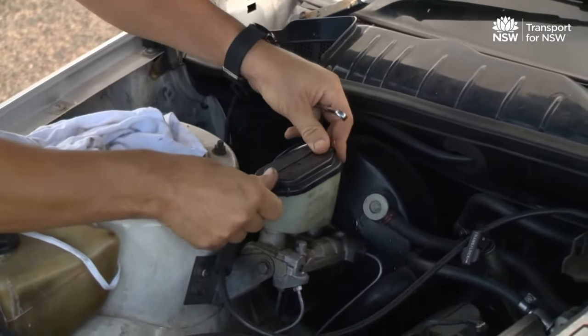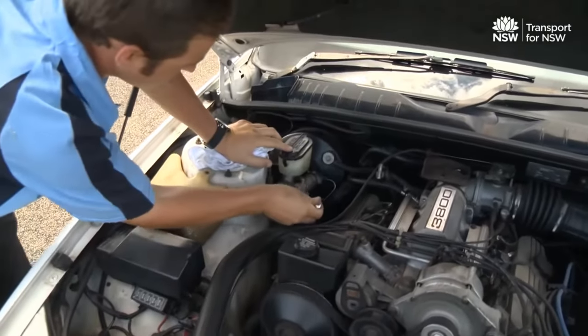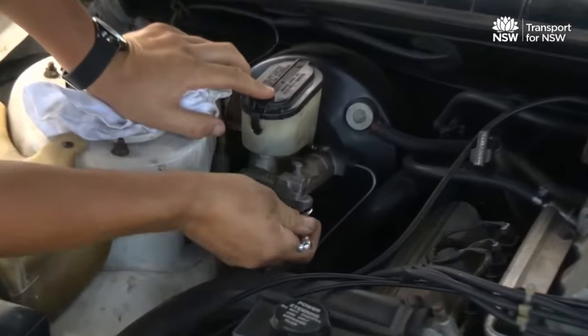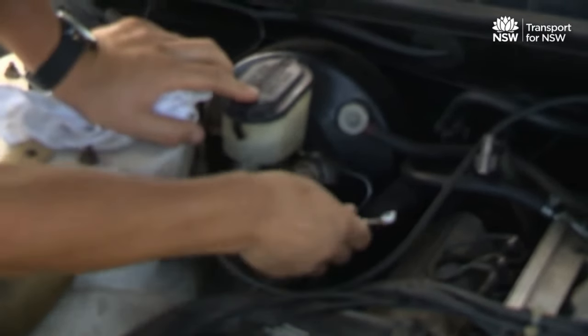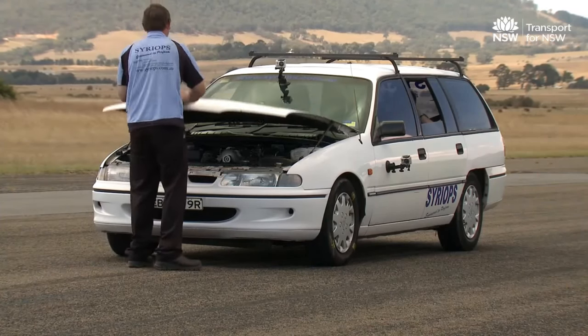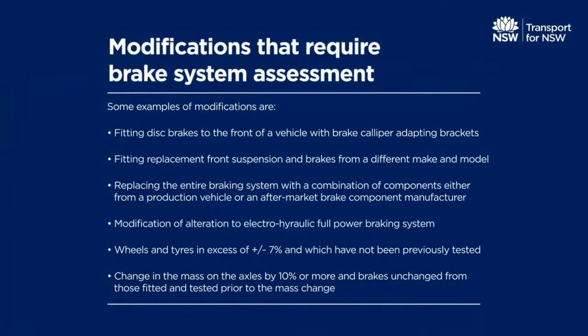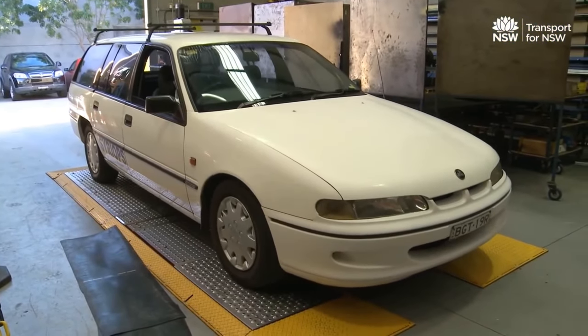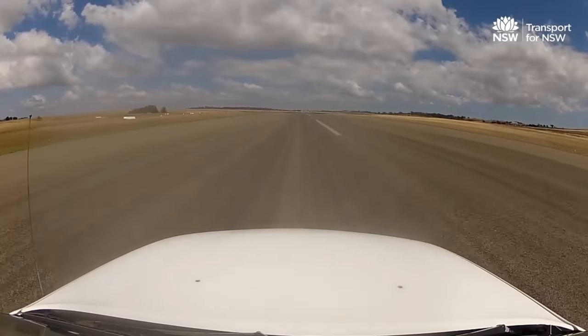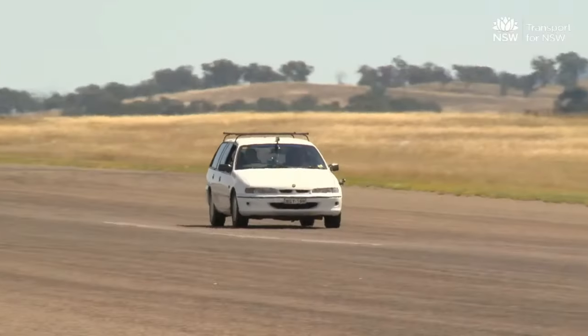There are two parts to the assessment. The certifier first gives the modified vehicle a thorough inspection. When they are satisfied that the modification has been done properly and the vehicle is safe, they will give you a compliance certificate. Table 1 in the manual gives a list of modifications that affect your vehicle's brakes that need to be assessed before registration. The range of tests needed depends on the type of modifications to your vehicle, and the manual guides you on the different methods for assessing your modified vehicle.